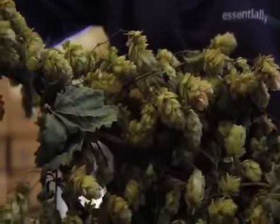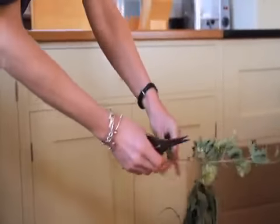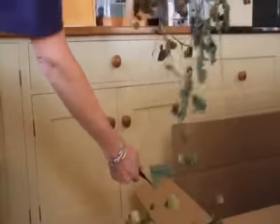Hops grow unevenly with more flowers at one end than the other. Measure where you plan to hang the garland and trim any excessive stalk and leaves.